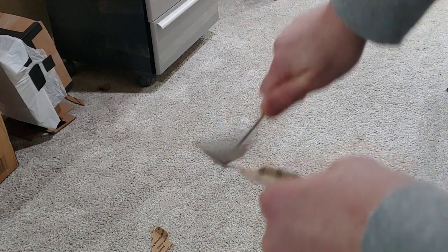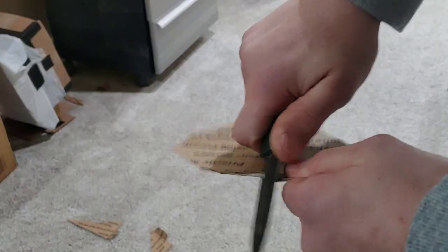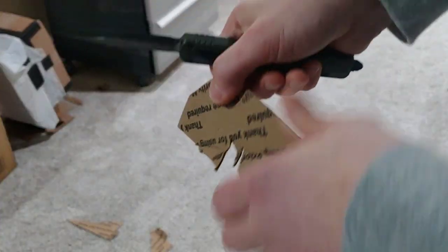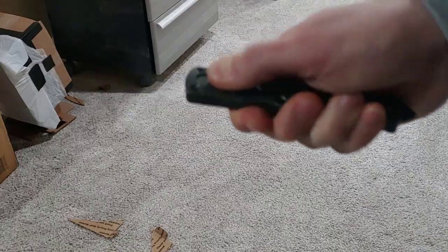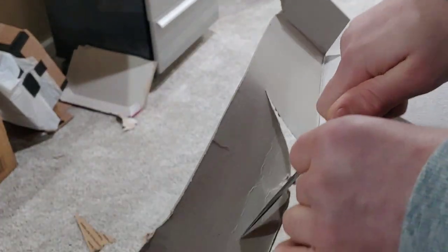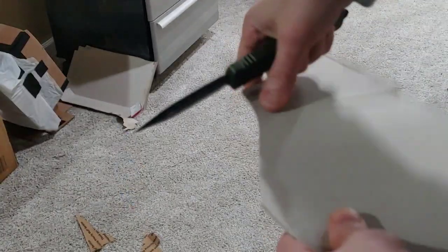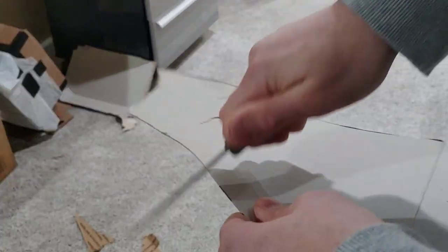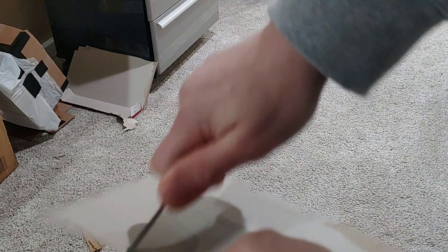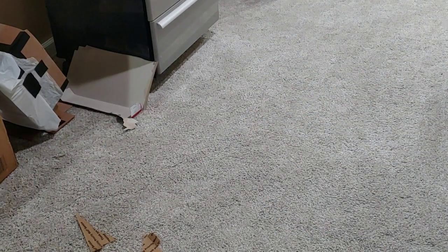It can cut — obviously it can cut — but it's about 20 thousandths behind the edge at the heel of the blade, about 15 towards the midpoint, then back up to about 20 thousandths. The blade stock is about 120 thousandths, so since it doesn't taper far down to a fine edge, it's just not going to be a great slicer. Thinner cardboard cut better than thicker cardboard, but it's just not that kind of knife.